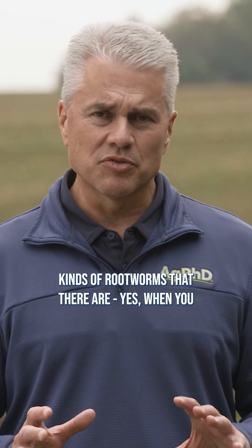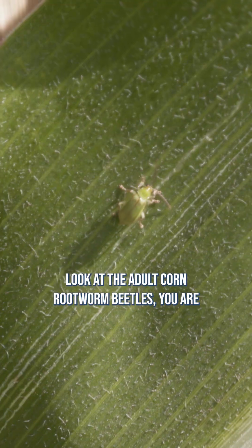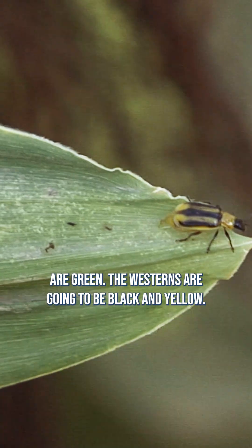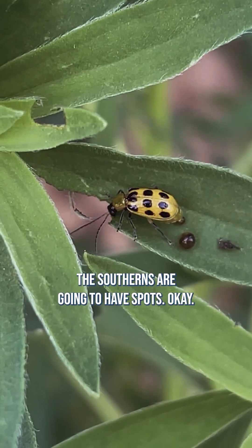Darren mentioned these different kinds of rootworms that there are. When you look at the adult corn rootworm beetles, you are going to see some definite differences. The northerns are green, the westerns are going to be black and yellow, and the southerns are going to have spots.